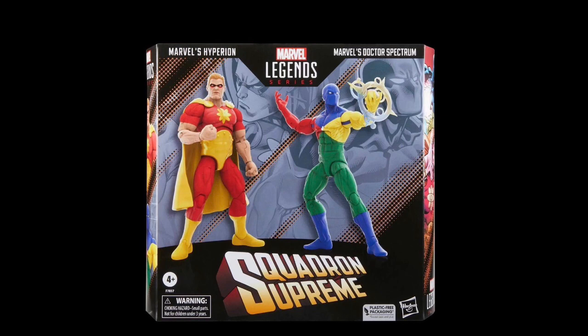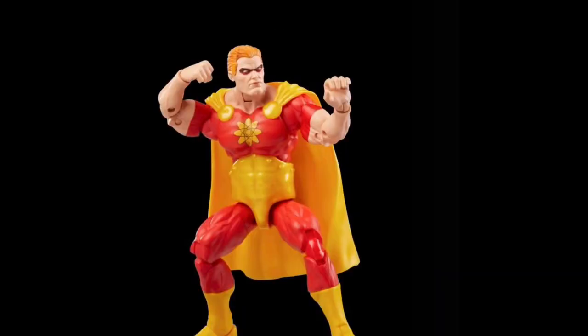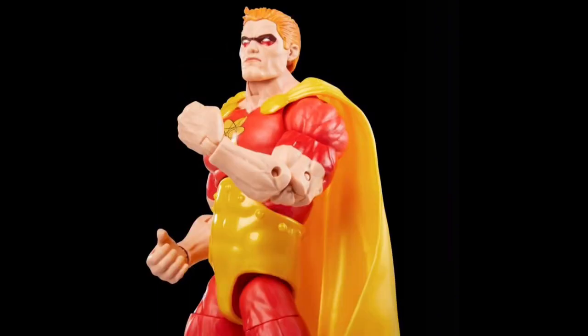Breaking it down, starting with the Hyperion figure — it's a big chunky build, and I do like a big chunky figure. But the missed opportunities: this looks like an older body. I'm trying to work out who they've adapted the body from here.